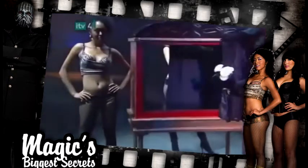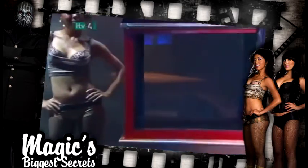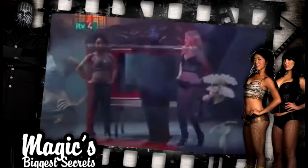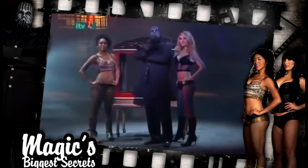The curtain is open and it appears that she has completely vanished. And that's how the magician makes a girl appear and disappear while making her do all the work.